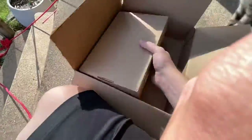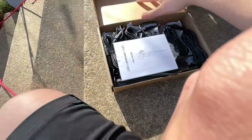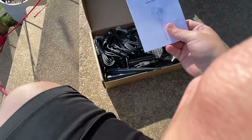Hey guys, I just wanted to do a quick unboxing and first look at some landscape lighting that I got recently. Full disclosure, GreenClick did send me this lighting kit, but any opinions that I express in this video are mine.